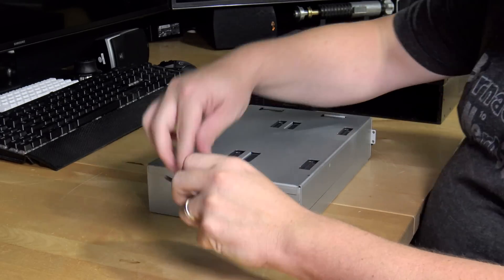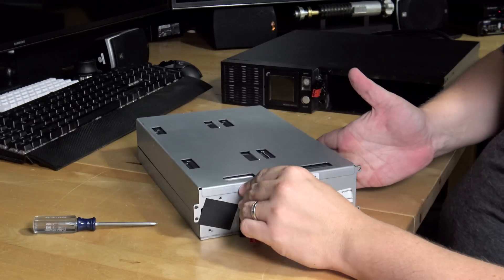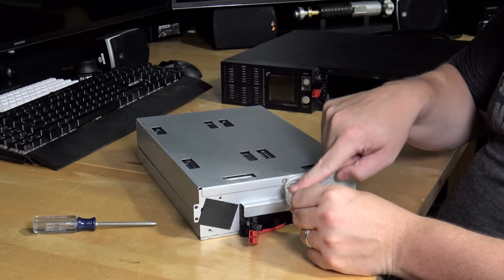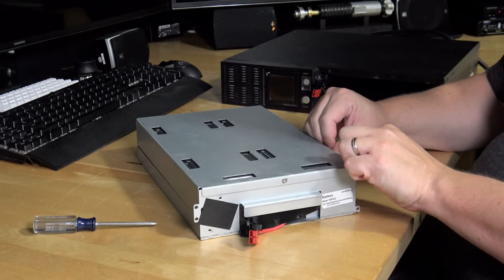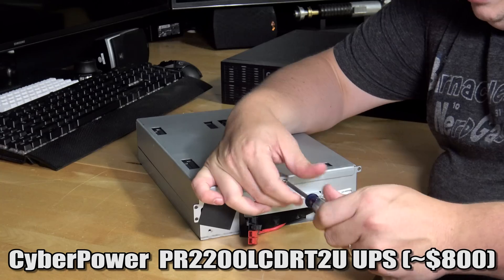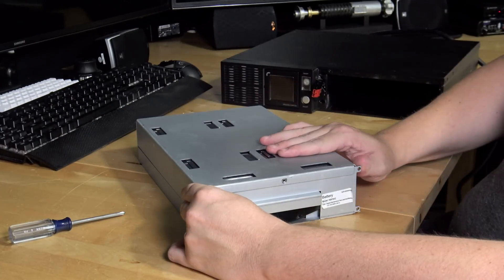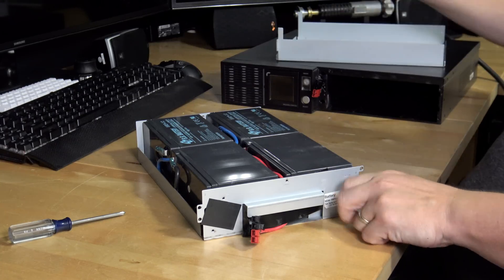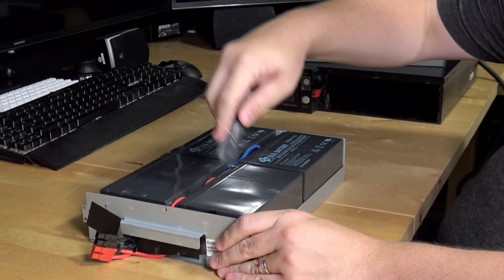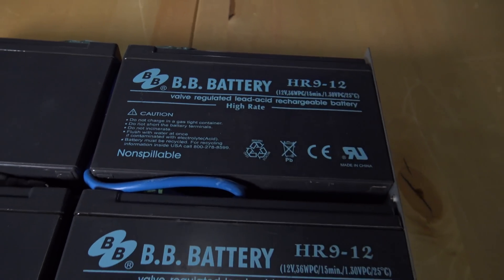Now we're going to go ahead and open up the battery box. It looks like there's just one screw on the lid, right here on the back - and there might be one behind this label. I noticed this was peeled back a little, so I think the batteries have been replaced in this once before. Most desktop UPS units only have two batteries, but this sucker's got four of the HR912 batteries in it. These things are massive - no wonder this thing weighs so much.